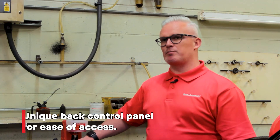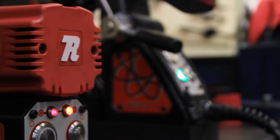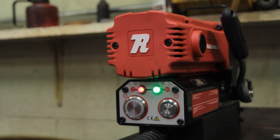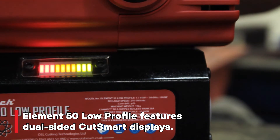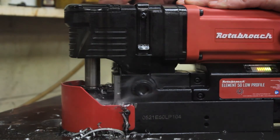On these standard Element machines the control panel is on the back for easy access. On the smallest machine, the Element 50 Low Profile, the control panel is on the back but the Cut Smart technology is on both sides of the machine. So if you're working in tight spaces, you can at least see one side of the Cut Smart to give you safe drilling.